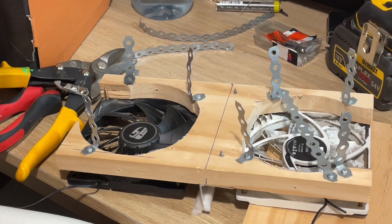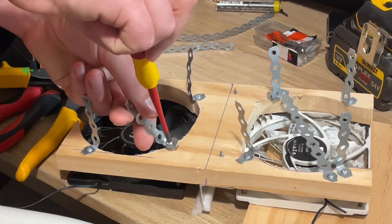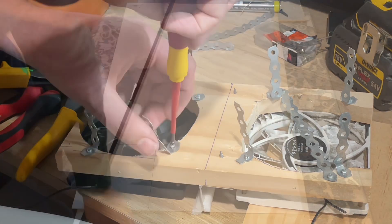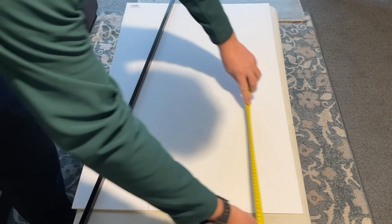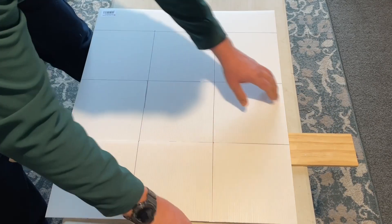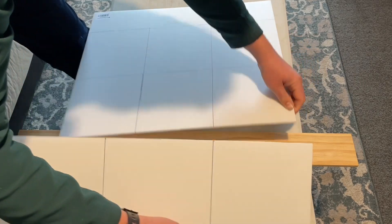Here's what you'll need for this project: aluminium ducting, about two meters; some computer fans, two of them — I go with the 120 millimeter variety — and a 12 volt power supply for them. It's also handy to have some temperature and humidity sensing devices.